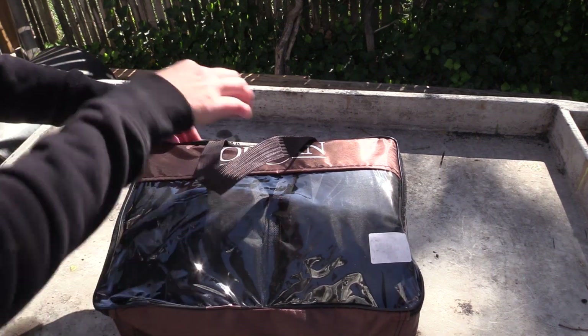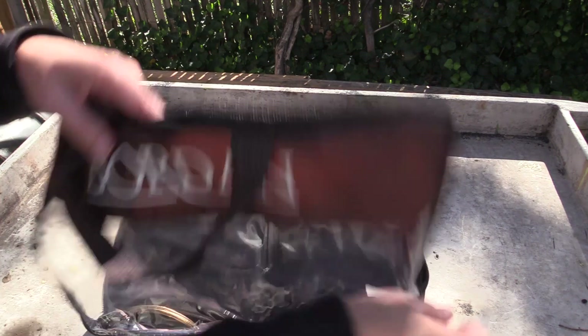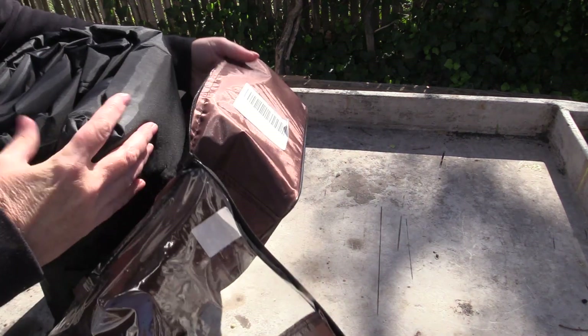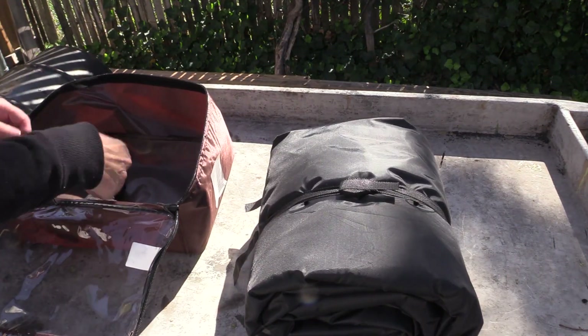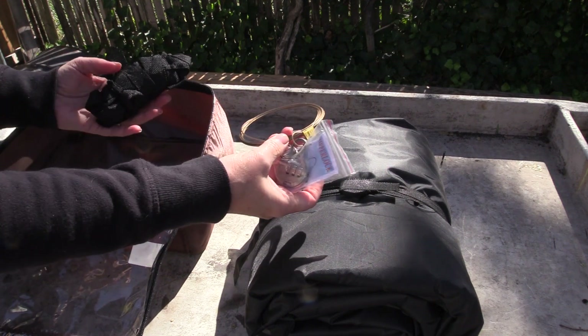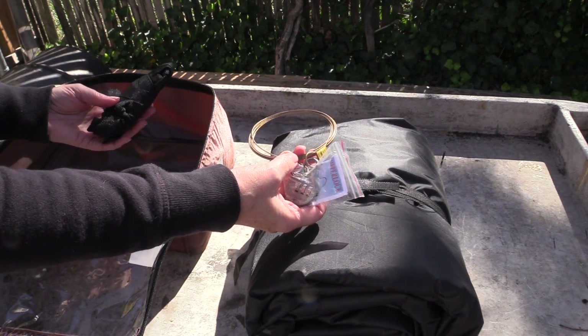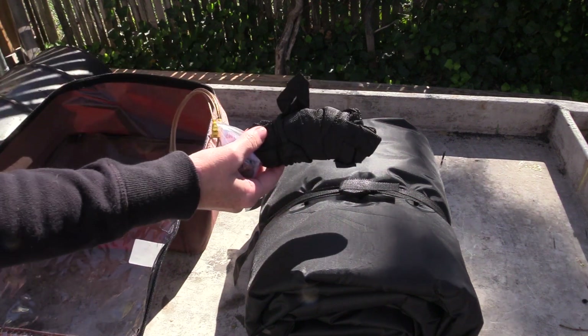It came in a bag — go ahead and get it opened up. It does come with a lock so that you could lock this down if you're using it away from home or in an area that's not secure. And some additional ties.